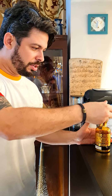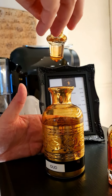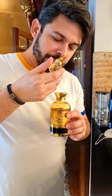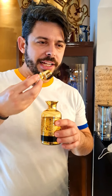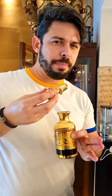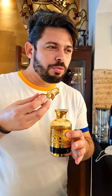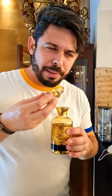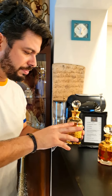Pra quem gosta de UD, olha o UD, cremoso, só no óleo, pingando aqui. Ele é bem consistente. UD é aquilo, né? Quem conhece UD, mas UD puro ele é bem diferente. Normalmente a gente sente nas fragrâncias ele bem amaciado, porque aqui ele sai amargo, animálico, e chegam a falar que vem com toques, com uma sensação fecal. Amadeirado pra caramba, claro. Mas é muito gostoso. Super exótico. Sensacional.